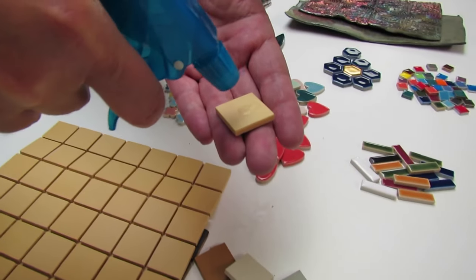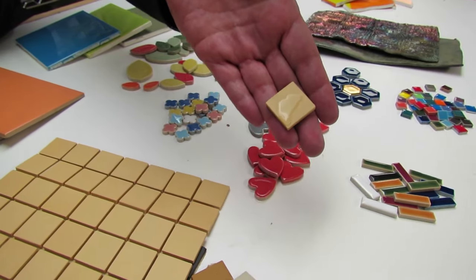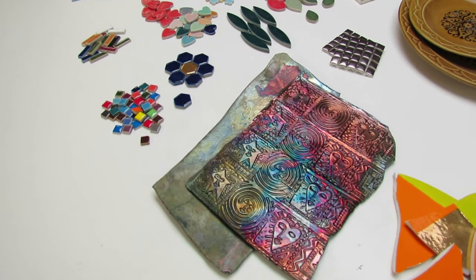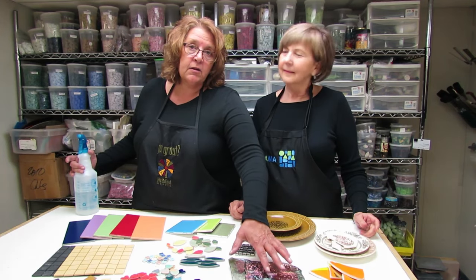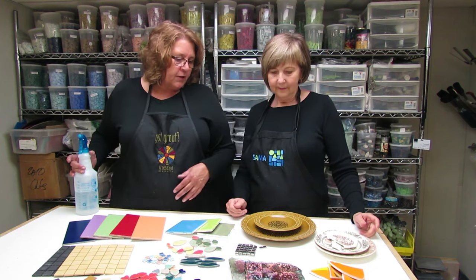Here we have some unglazed porcelain — the water just sits there like a little bead. Same thing with these fun tile shapes. In the case of handmade tiles, I stay to the idea of they don't go outside. Usually, first of all, they're really expensive, and secondly, the firing process isn't in a controlled environment and there's a great chance of loss of glaze off of them.